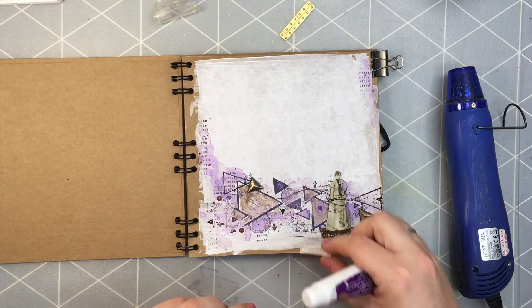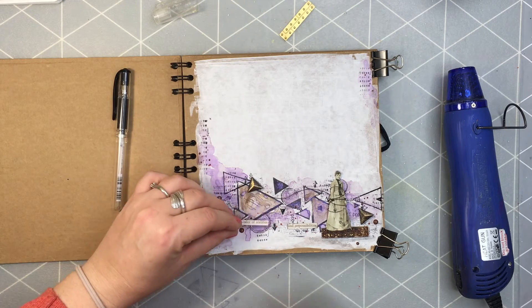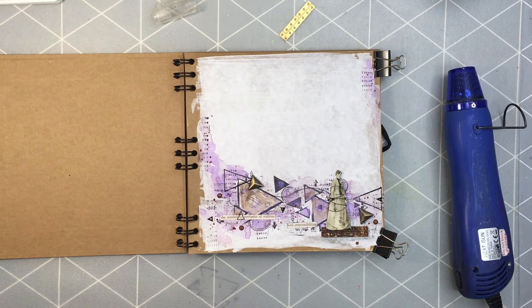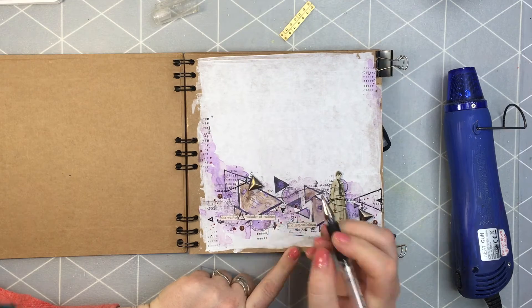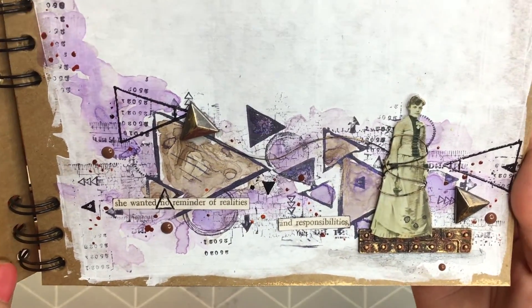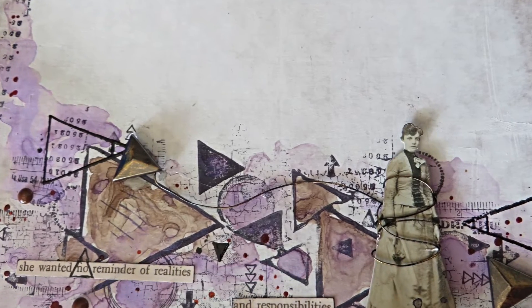To add the finishing touches, I'm adding some clipping stickers from Tim Holtz and drawing a little bit with my Uniball black pen. And that's it! I wish you a super nice crafty day and I hope to see you soon.